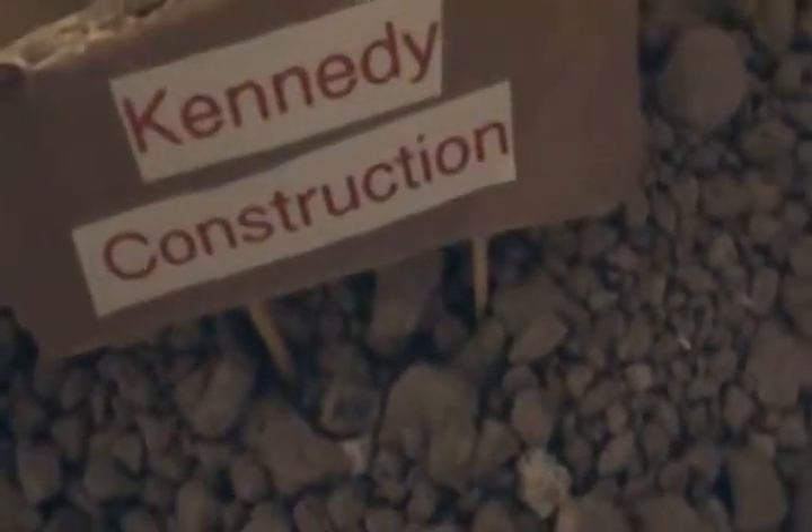I got my rolling compactor kind of thing, to compact dirt and stuff. Then I got two signs — one says Kennedy Login and one says Kennedy Construction.